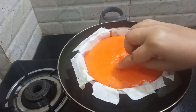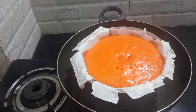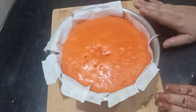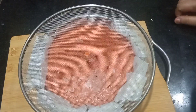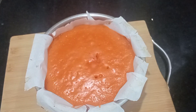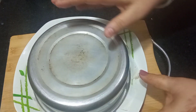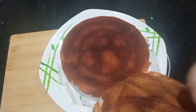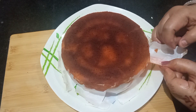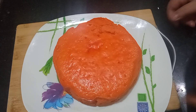Now the cake is packed. I will close the lid and let the cake rest for 5 minutes, then keep it aside for 10 minutes. Once the cake is dry, I will demold it — tap it on a plate and carefully remove the cake. Look, the cake is ready.